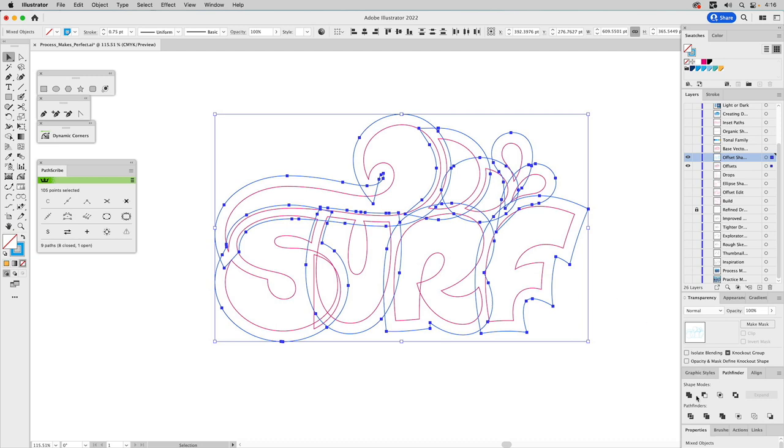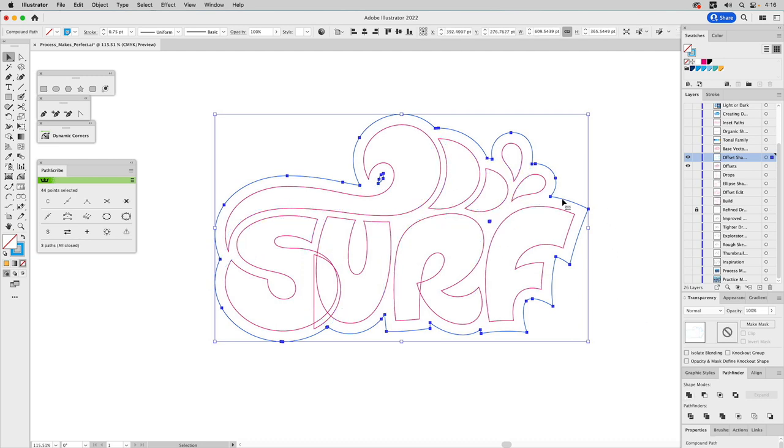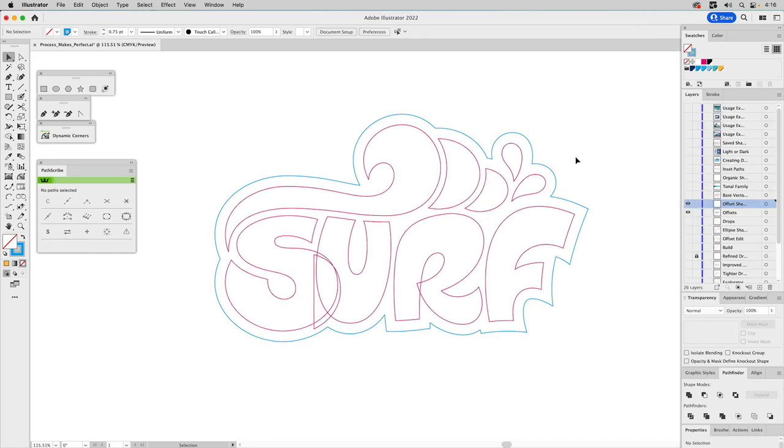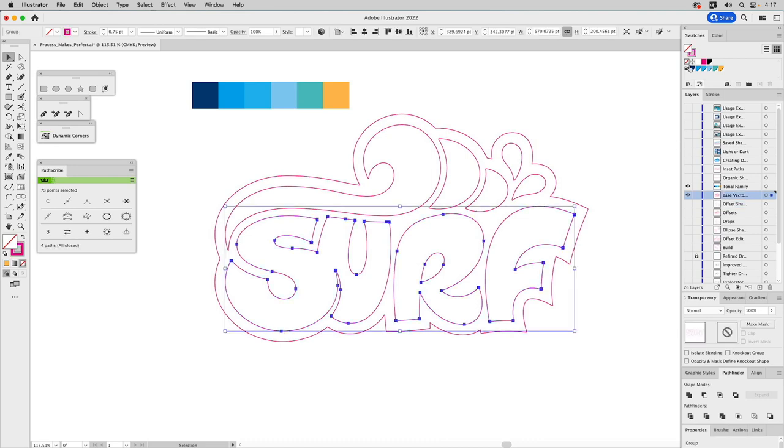With the S, R, U, and F, all shapes are selected and ready to unite. We unite them with Pathfinder, then double-click into isolation mode, Command+A to select everything, deselect the outside shape, and delete the inner artifacts. Now we have everything needed to create our final artwork. Looking at our base vector shapes, this is what we end up with. The tonal family for this design is going to be based on shades of blue — so we're going to color the surf shape white.